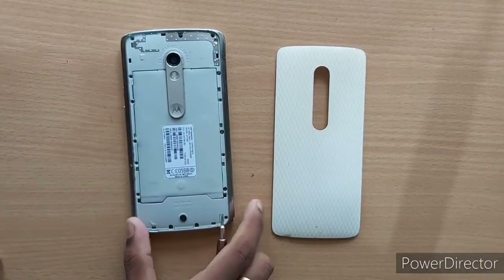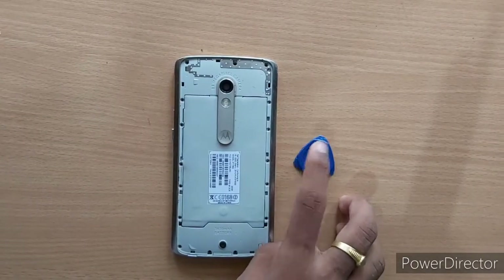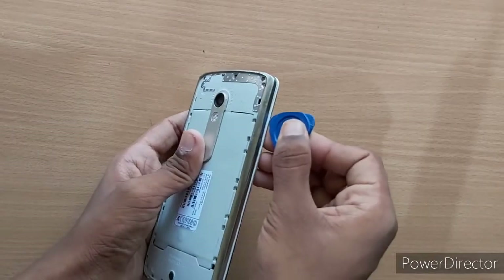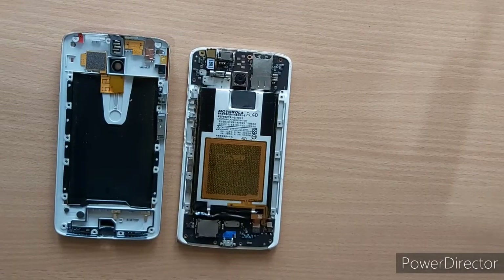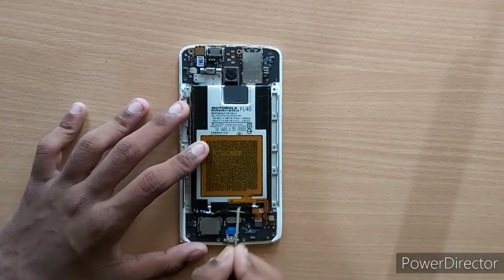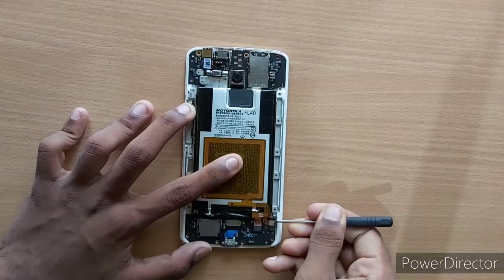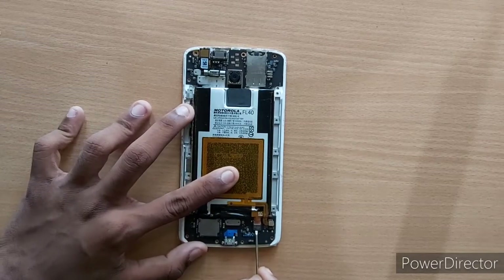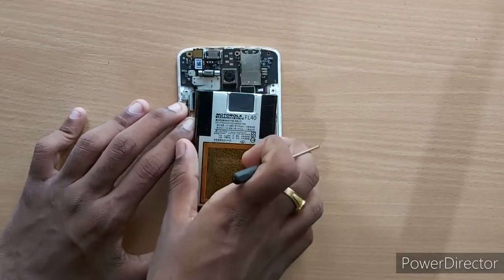Let's remove the panel. Now we will use the panel to remove the panel. Now we have removed the panel. Now we will remove the battery and remove the two strips.